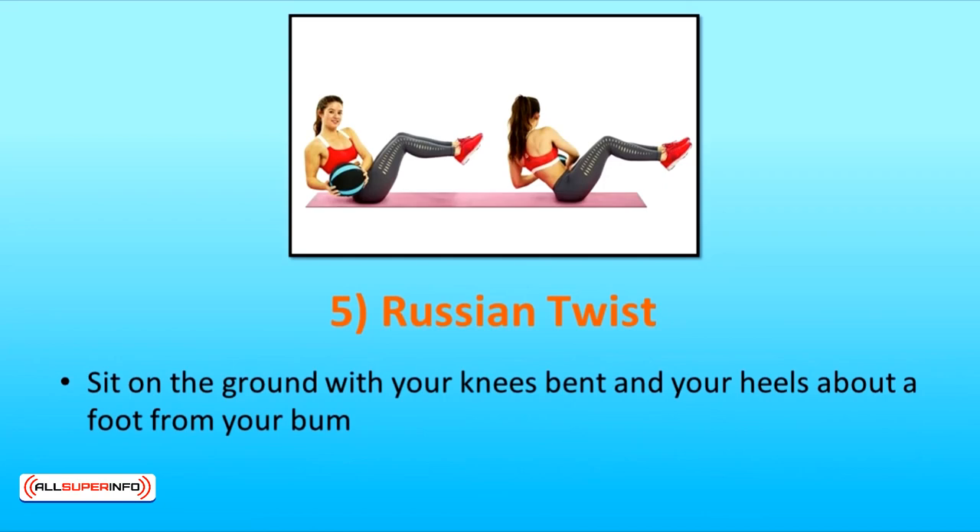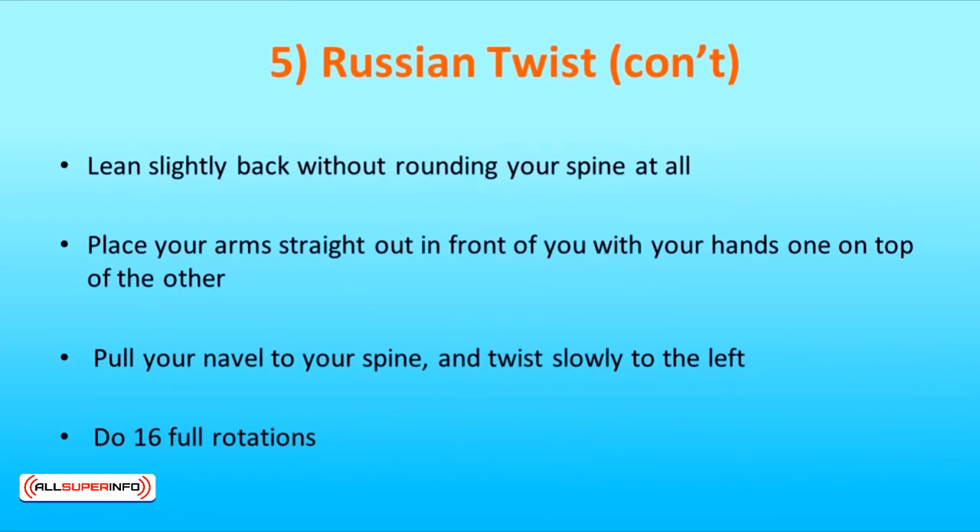The fifth exercise is the Russian Twist. Sit on the ground with your knees bent and your heels about a foot from your bum. Lean slightly back without rounding your spine at all — it is really important to keep your back straight. Place your arms straight out in front of you with your hands one on top of the other, level with the bottom of your ribcage. Pull your navel to your spine and twist slowly to the left. The movement is not large and comes from the ribs rotating, not from your arms swinging. Inhale through center and rotate to the right. This completes one rep.